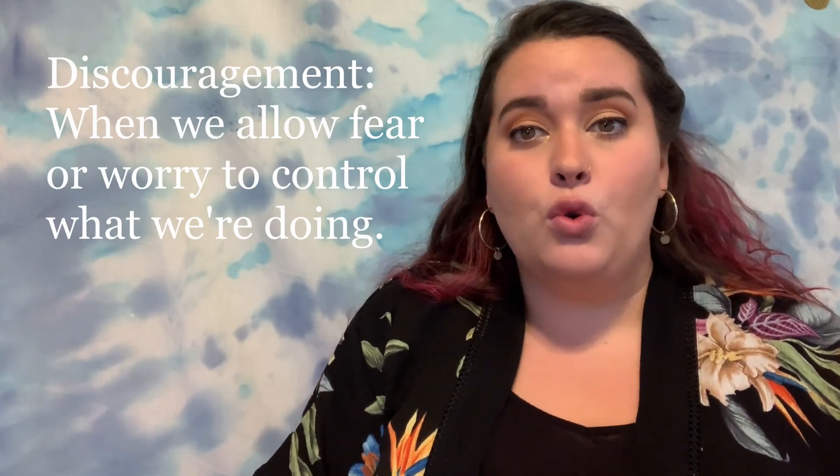I want to do our positive action and positive tip of the day. Today we're talking about our feelings of discouragement. What is discouragement? It's when we allow fear or worry to control what we're doing, and that's not okay. We need to be able to face these situations and persevere.